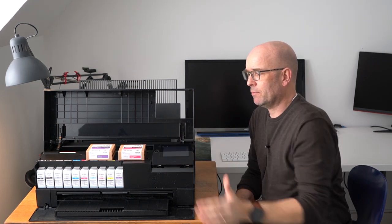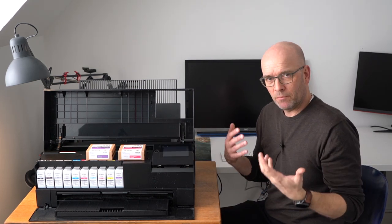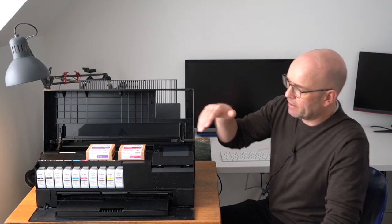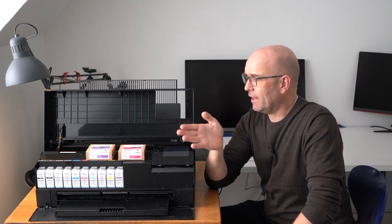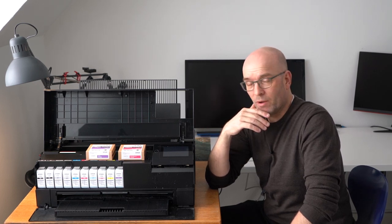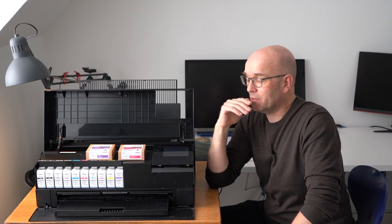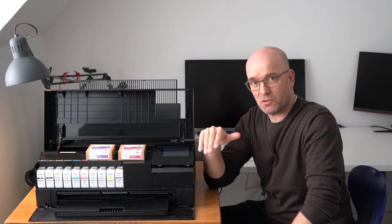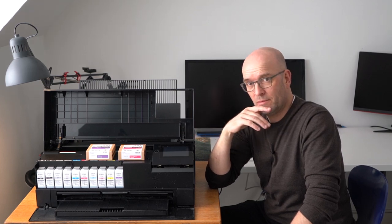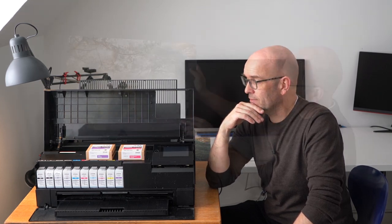I know many of you will ask me: Frederick, how many pages can I print with a cartridge? I'm unable to answer because it uses a combination of 10 cartridges, and they're subject to the color cast in what you're printing and so on. That determines how long the cartridges would last. I can just say this with certainty: filling up the printer with new cartridges is expensive. Period. End of story.